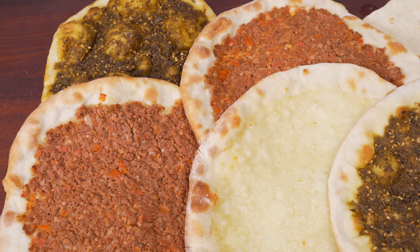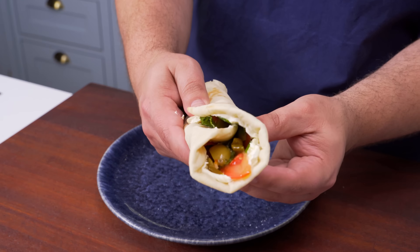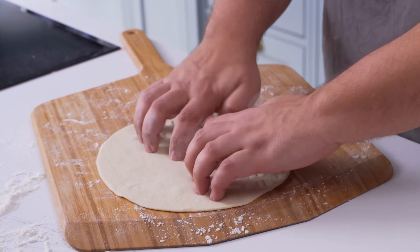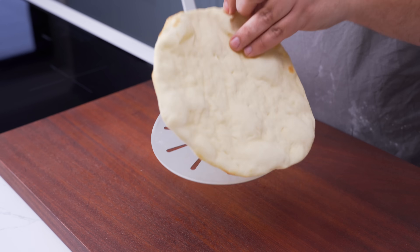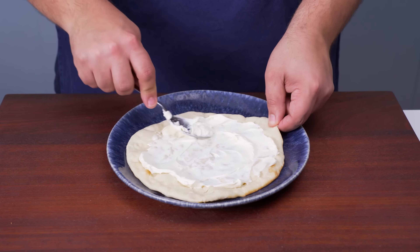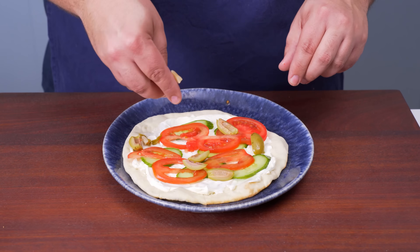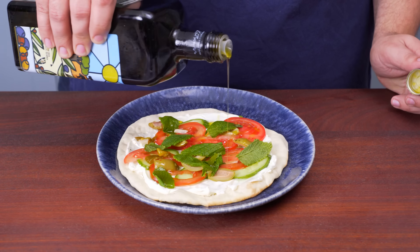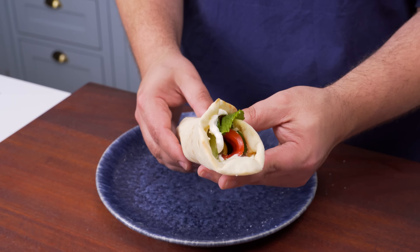Despite how good all those mana'ish are, there's one more that I think is one of the world's best sandwiches — the labneh mana'isha. The difference here is that you cook the dough completely plain without any toppings. Give it an extra thorough docking, then bake it for about 2 minutes in the oven. Remove when it is ever so lightly browned on top so it's still soft and pliable. Once it has cooled, spread a thick layer of labneh or cream cheese all over the surface. Top it with thin slices of cucumber and tomato, and some olive pieces as well. What makes this sandwich so special is fresh mint — add a few leaves, then drizzle with some good extra virgin olive oil, grind on a little salt and pepper, then wrap it up and dig in.